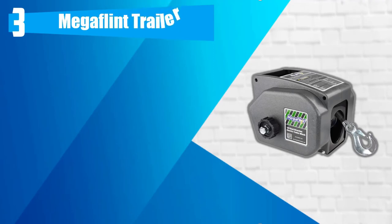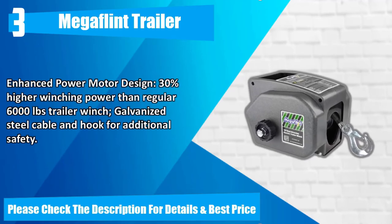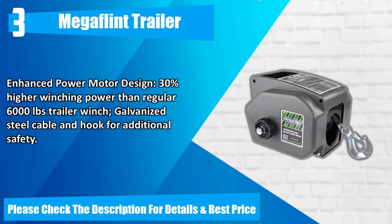Number 3: Megaflint trailer winch. Dual-mode operation — power in, power out, and freewheel operation. Runs without ratcheting noise. Electric and manual dual model operation, both for in and out. Enhanced power motor design — 30% higher winching power than regular 6,000 pound trailer winch. Galvanized steel cable and hook for additional safety. Please check the description for details and best price.